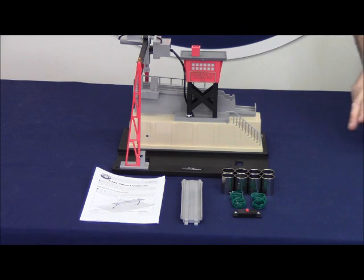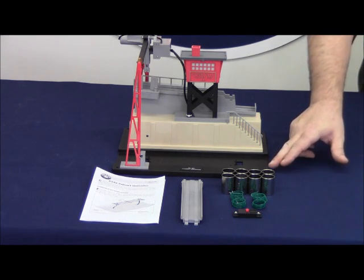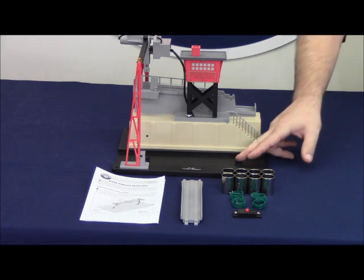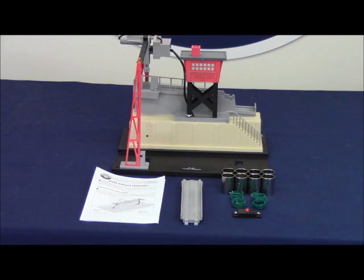This culvert unloader is equipped with a much larger base than the original culvert unloader released in 1998. This larger trough allows you to place Fast Track in the accessory. The accessory also has two alignment tabs for using O or O27 track.